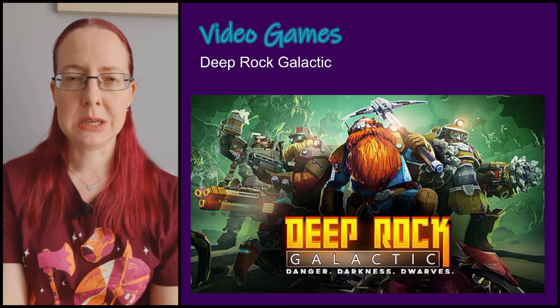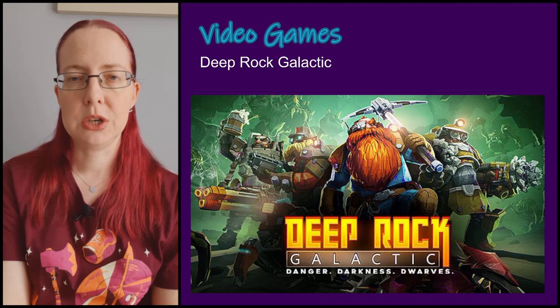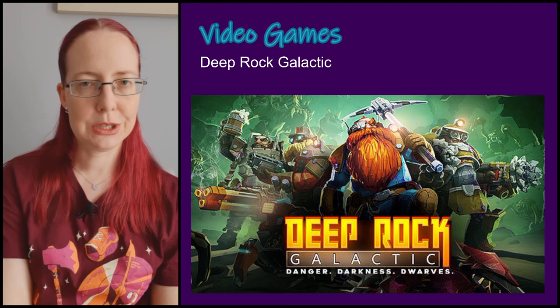We actually played it before the 1.0 release during a free weekend, spent all weekend playing it, and purchased it immediately. We don't play it constantly but whenever we go back to it we always remember how much fun it is. Season one is about to close and I'm looking forward to what they'll announce for season two. That's everything from me for my March 2022 video — thanks so much for watching and I'll see you in April 2022!